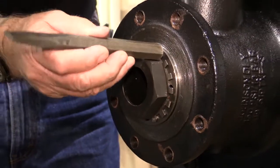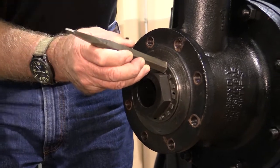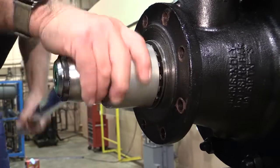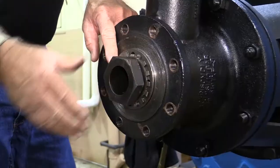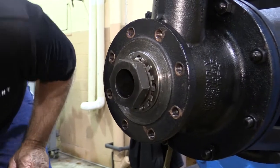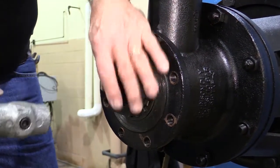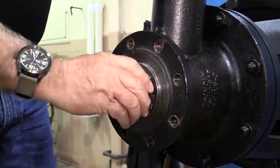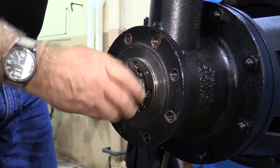Step 4. Bend the tabs back on the tab washer that helps secure the hollow bolt. Loosen the hollow bolt approximately one quarter inch. Using a large lead or brass mallet, strike the hollow bolt. This will disengage the support tube from the body. Loosen the hollow bolt as required and continue to push the support tube into the body.